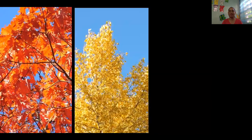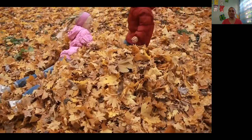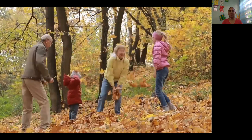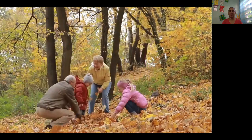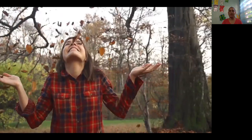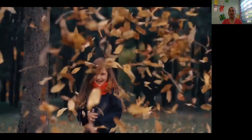Red, yellow, orange leaves — they make a crunchy sound. Play again and count them all before they touch the ground. All the leaves are falling down, falling down, falling down. All the leaves are falling down.